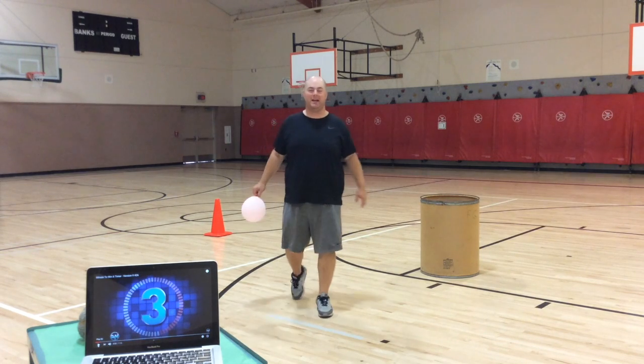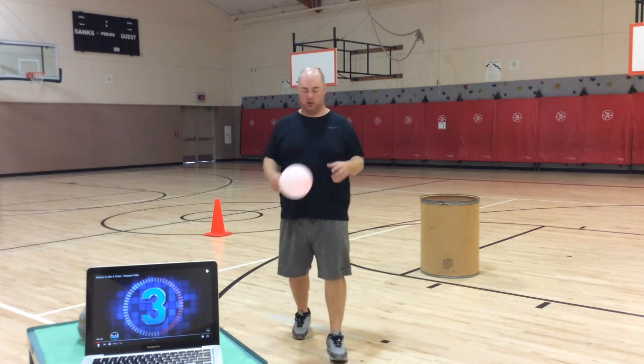Hi, everyone. Welcome to PE today. We're going to play an activity that's going to involve our balloons. We're going to work on striking the balloon with our hands.